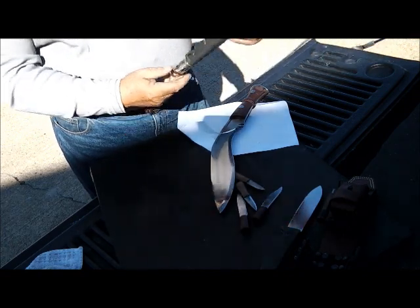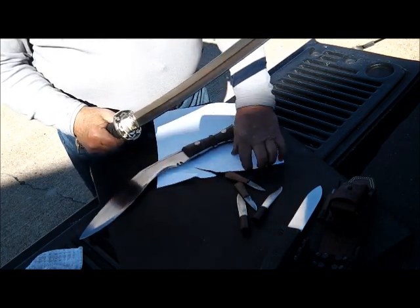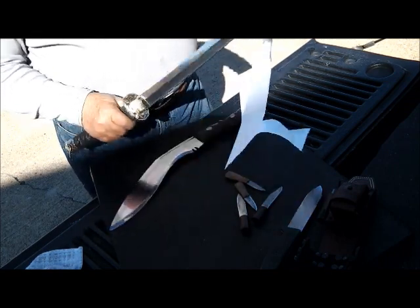I got some close-up pictures of it. You can see how nice it is. It is really sharp.